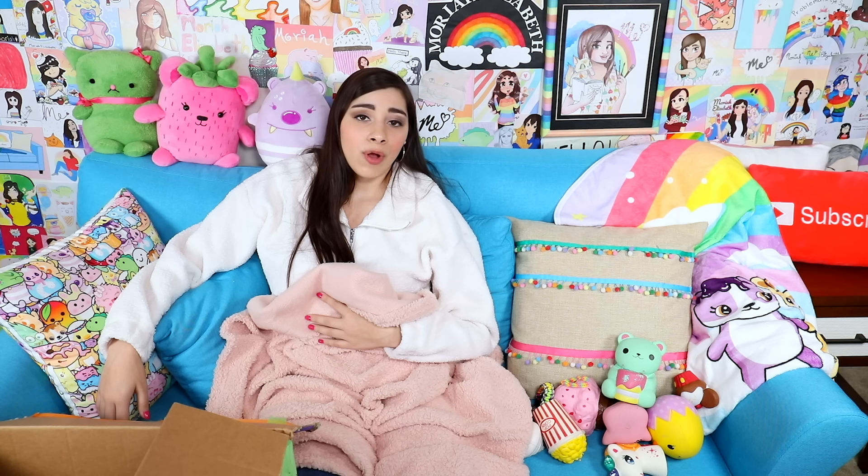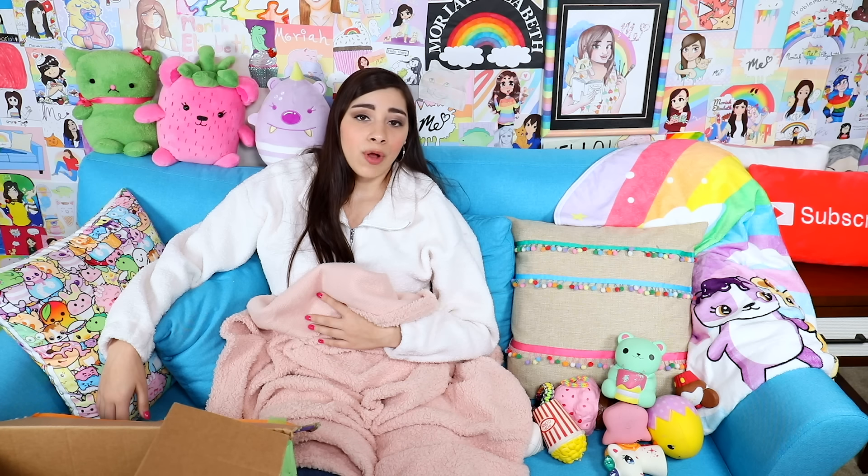Thank you to everyone who has sent me packages, and for all of you who have been trying to send me packages but haven't been able to because I only send out my address every once in a while — and I have thousands of requests for my address, I can't answer them all because then I would have so many packages I wouldn't know what to do with them. Thank you for watching. I hope you enjoyed and I'll see you next week. Bye!